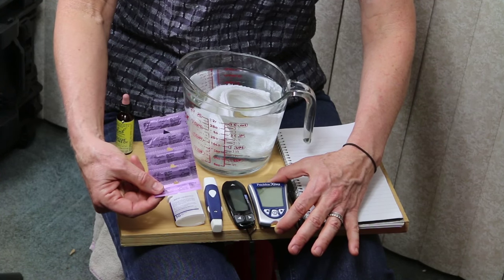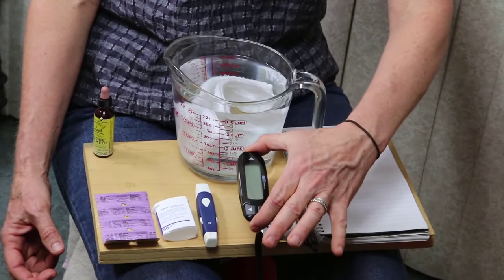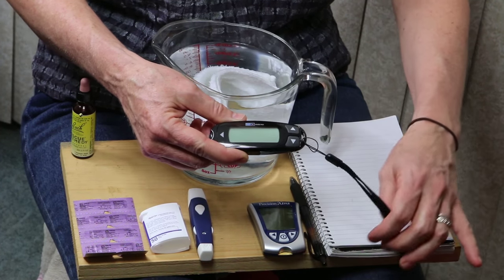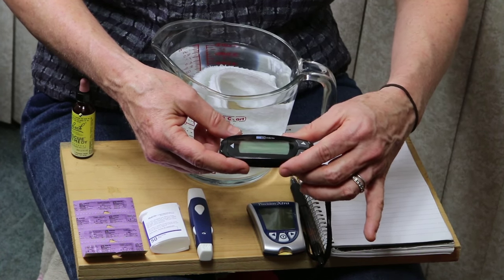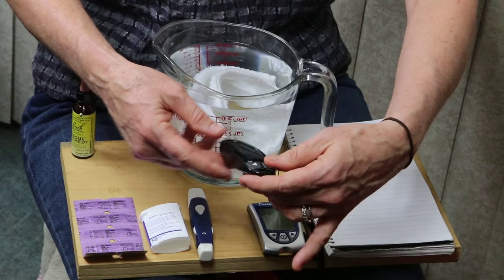These right here are the test strips for the Precision Extra. This right here is the blood glucose meter I will be using — it is called a Rely-On. The reason I selected this blood glucose meter is because the cost of test strips is cheap. This is designed for a human being, but it happens to also work quite well on a pet rat.